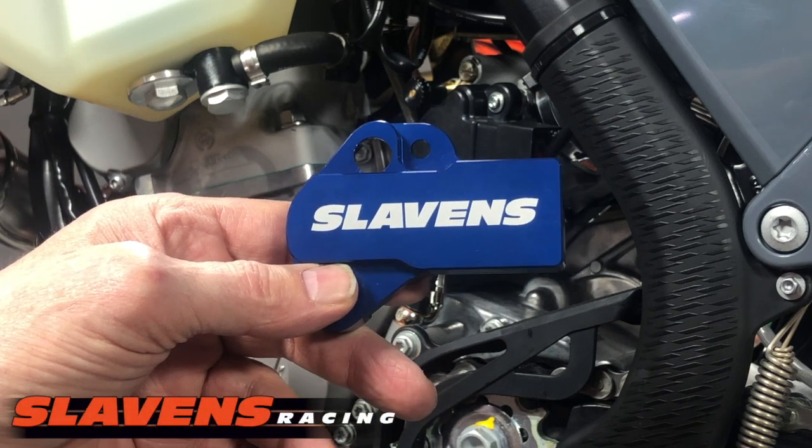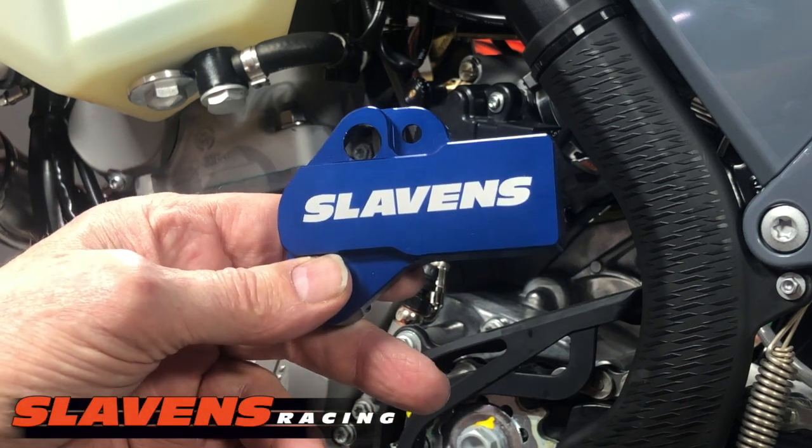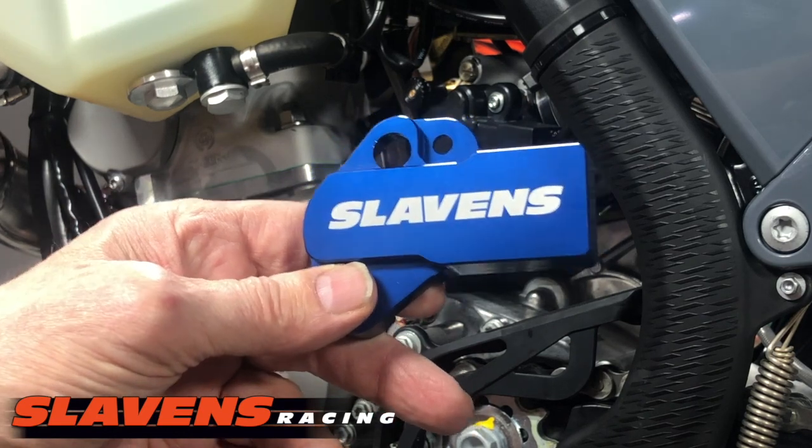Hi guys, it's Jeff at Slavin's Racing. This video is about the Slavin's Mule TPS guard, how to install it and its functionality.